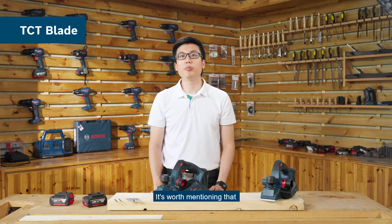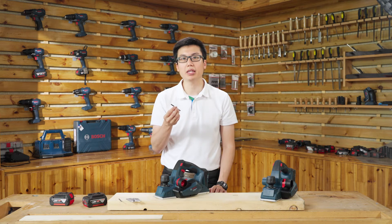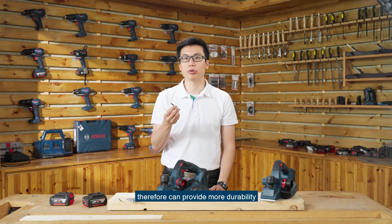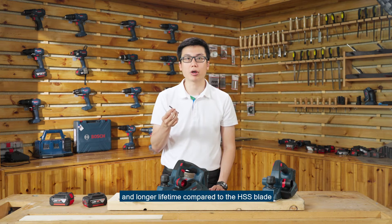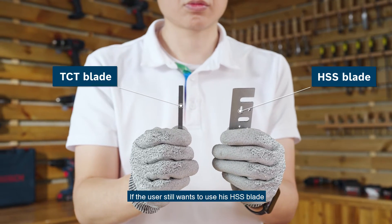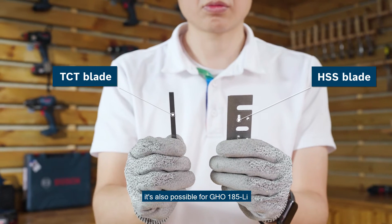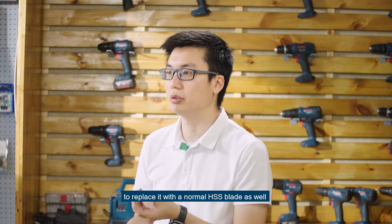It is worth mentioning that the new Bosch TCT blade contains higher carbide content, therefore can provide more durability and longer lifetime compared to the HSS blade. If the user still wants to use their HSS blade, it is also possible for the GHO 185 to replace it with the normal HSS blade as well.